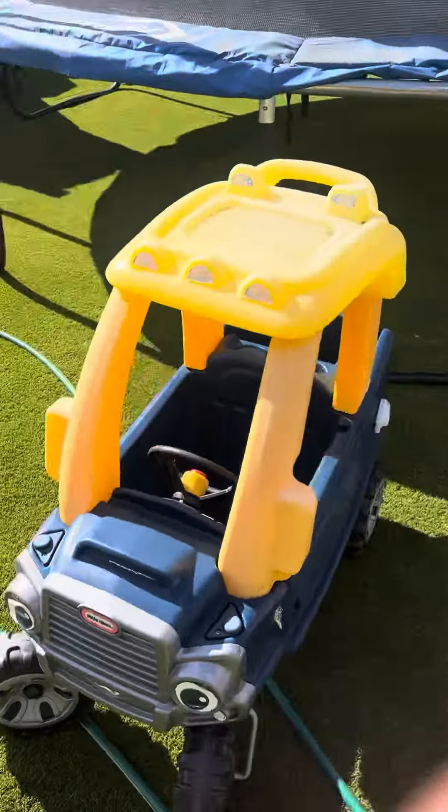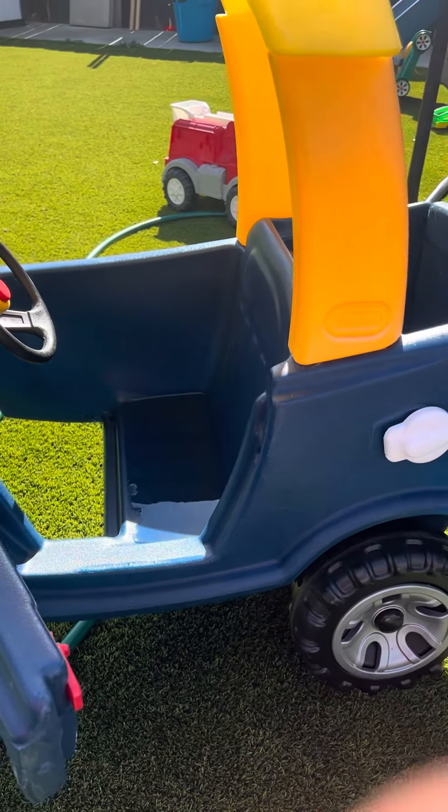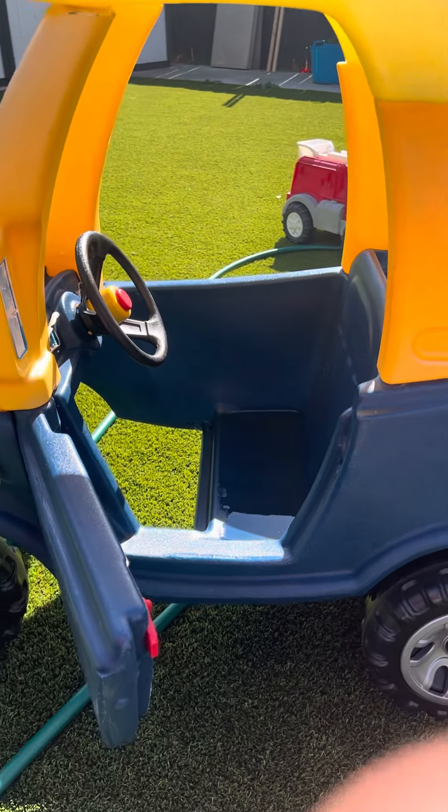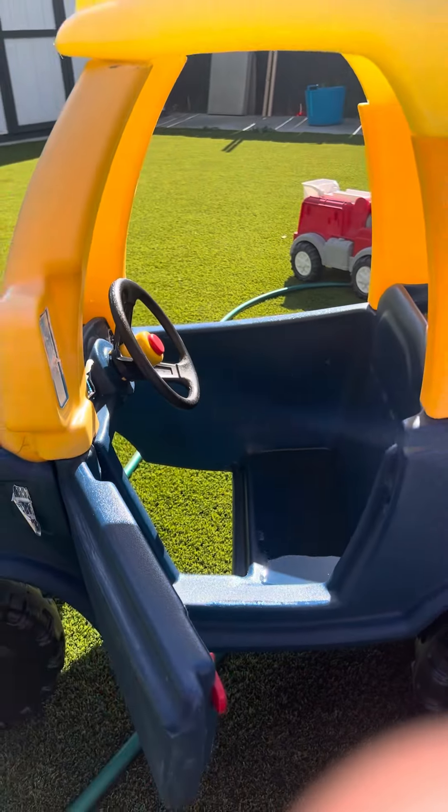What I like about it is your kids are able to come over here, open up the door, and climb in. Sorry, it rained the last few days so it's a little wet in here, but they're able to get in and drive it. The horn also makes noise, which is super cute.